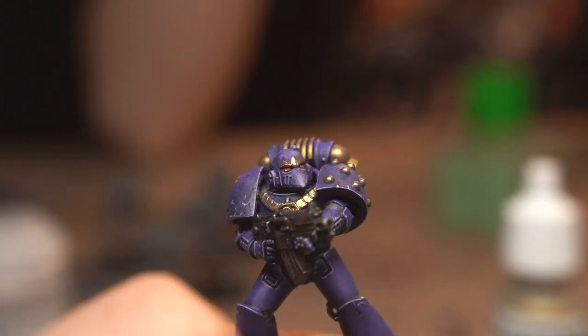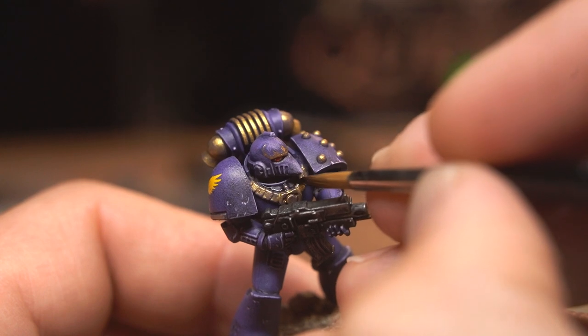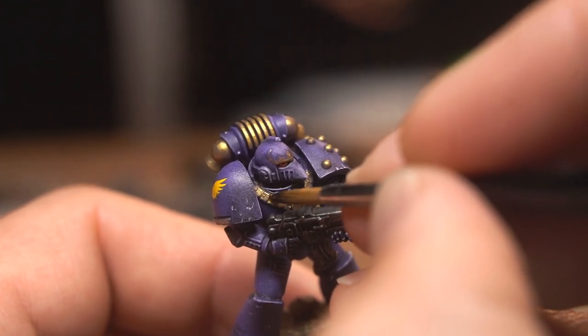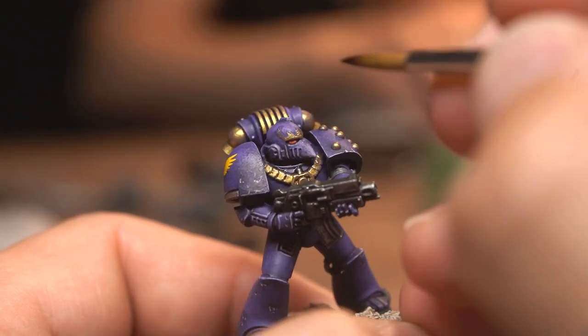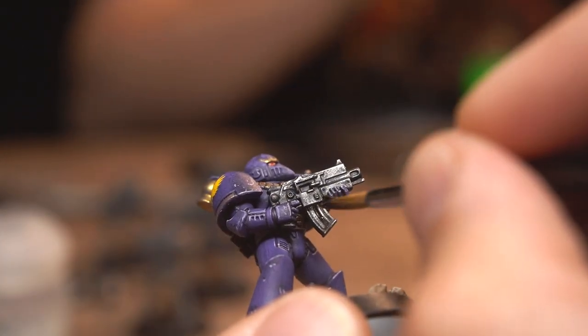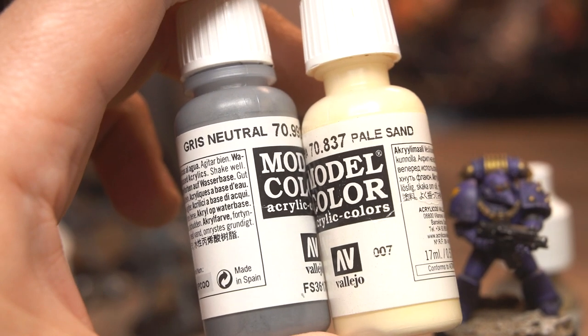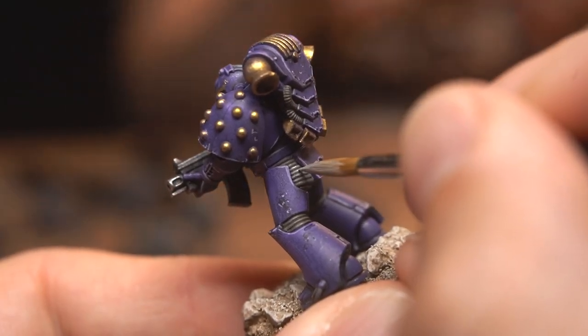Almost there. Some areas, particularly around the gold and grey pipes, lacked a bit of darkness in the recesses, so I used neat Strong Tone to darken them down, using a detail brush to choose specifically where I wanted the shadows to be. After that, I mixed Pale Sand with that grey paint together to make a quick highlight colour, and highlighted the most light-catching areas of the pipework and under armour.